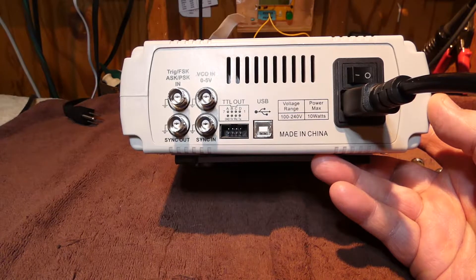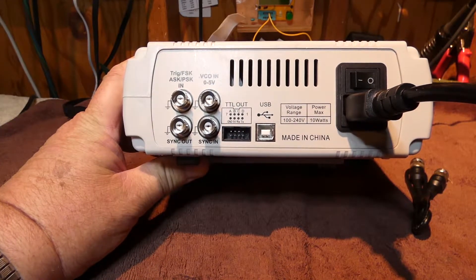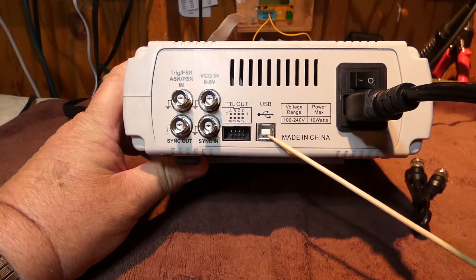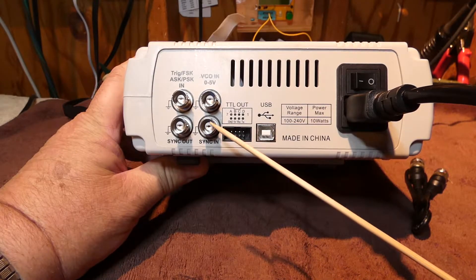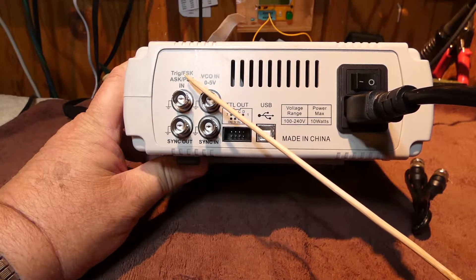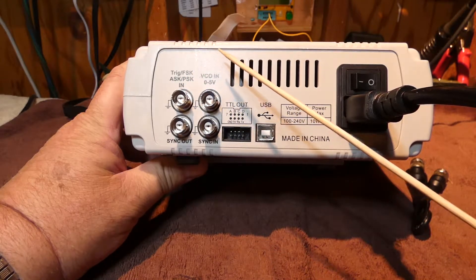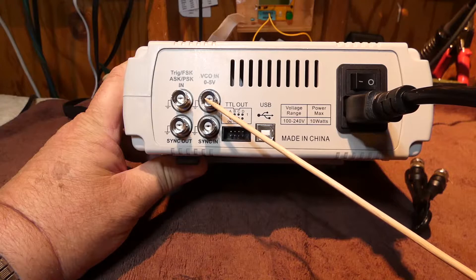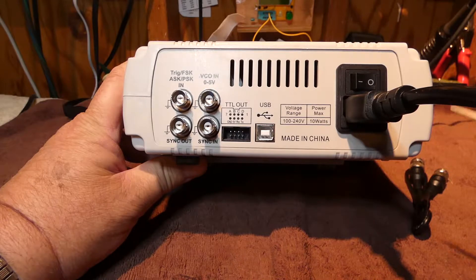Here in the back there's some more stuff. Here is the USB connector. This is the TTL output array right here. And then here's the input for triggering FSK, ASK, PSK. This is volts in for 5 volts, sync in and sync out on the bottom. And then of course the power cord goes here, and then it's the on/off switch.